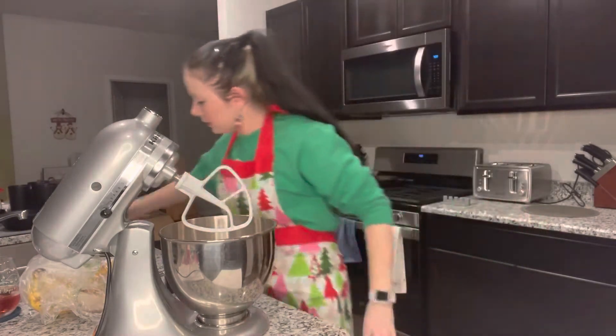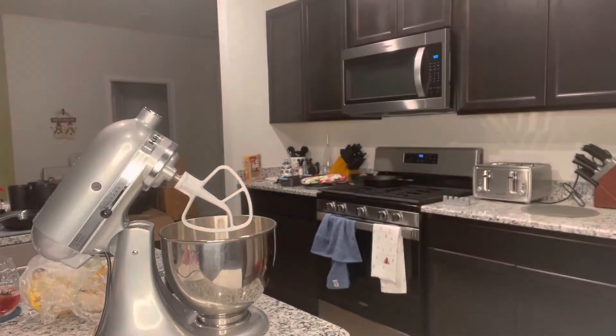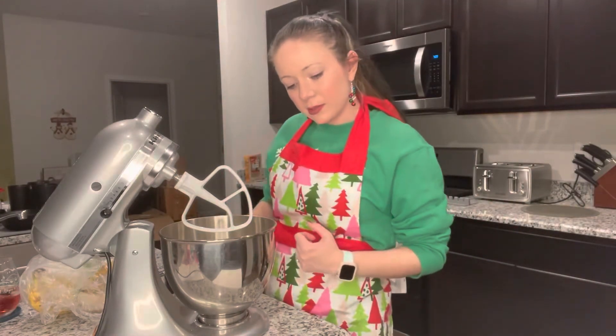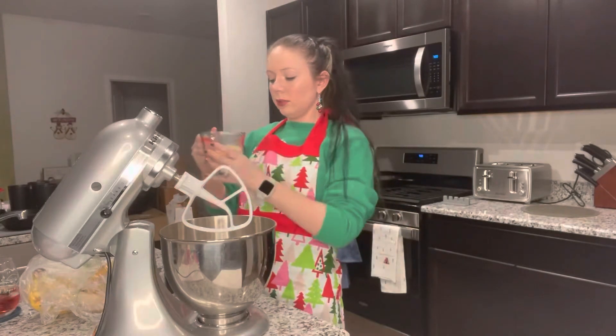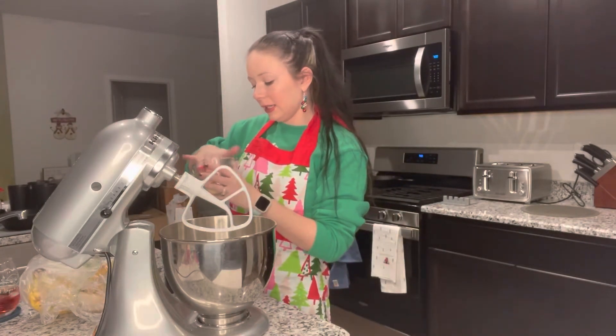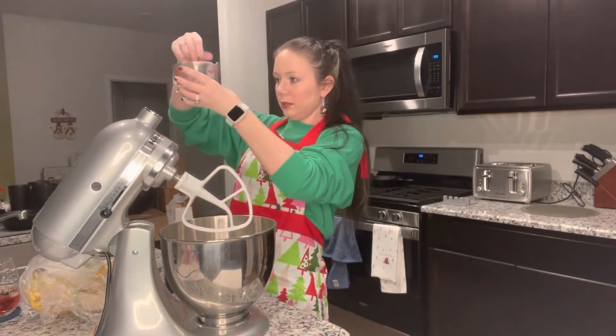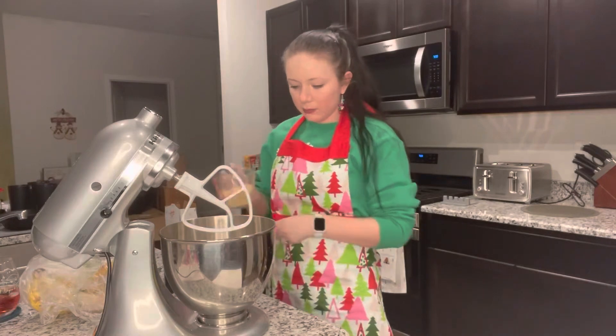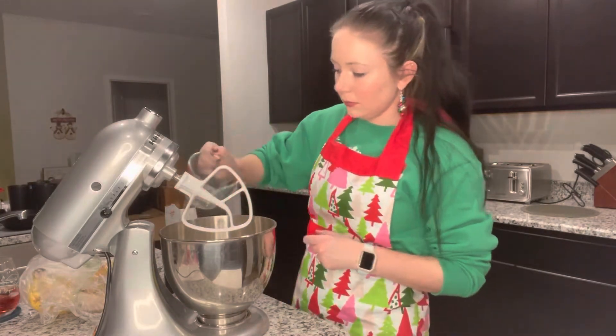The brown sugar — we need three fourths of a cup. You can use your fingers if you wash your hands — that's important. We need a little more. Okay, now we're gonna pour it in.